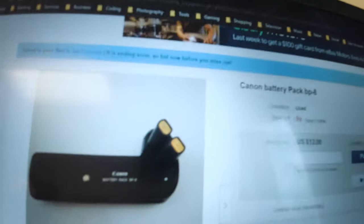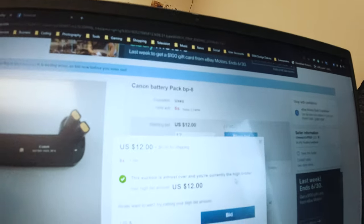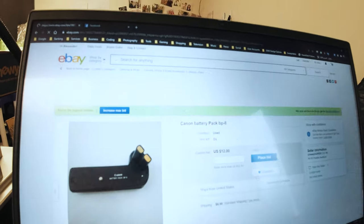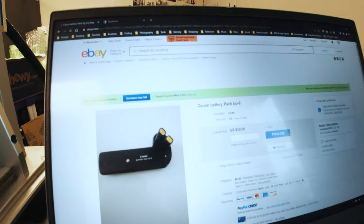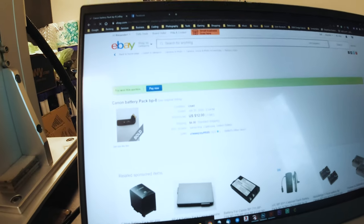The auction is over in 15 minutes and no one has even bid on it yet. I think we're gonna snag this for a really good deal right now. Alright guys, we are into the final seconds here. Here it goes. Let's get this bid in. Did we make it? Woo! We made it!